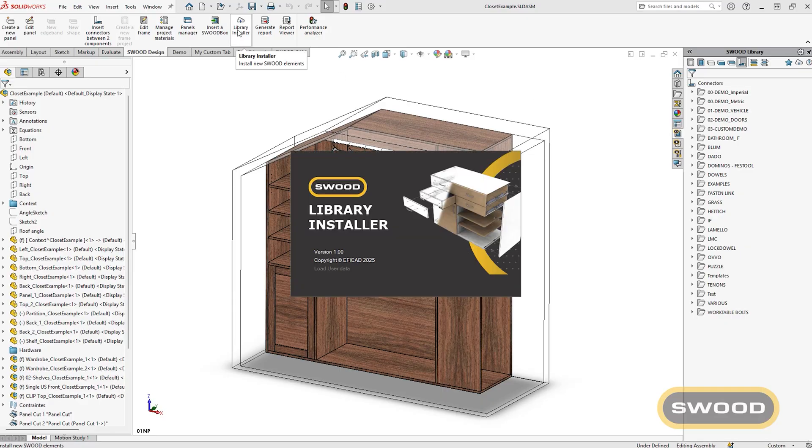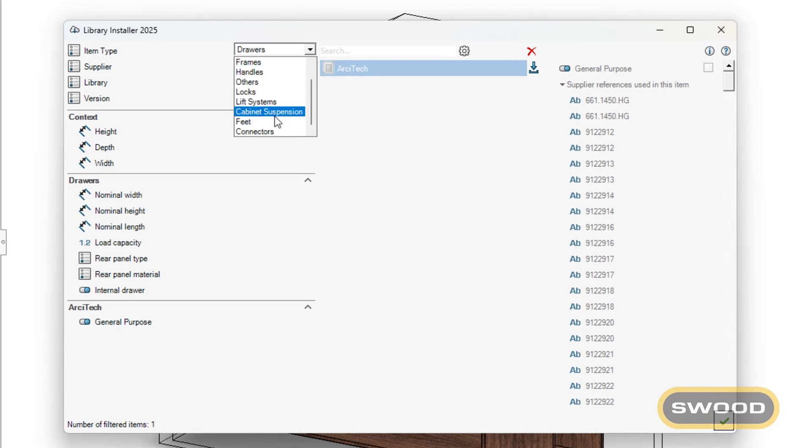In our design solution, we have integrated connectors into our library installer, making it a time saver.